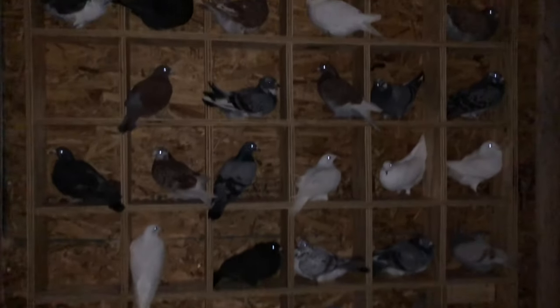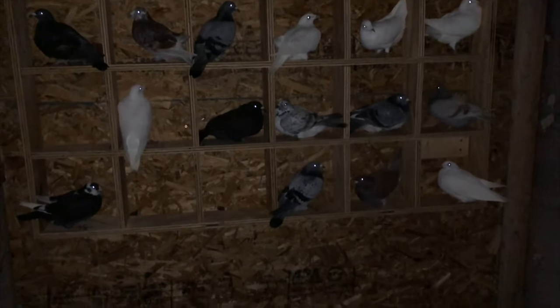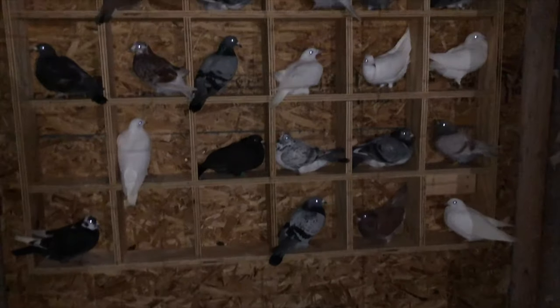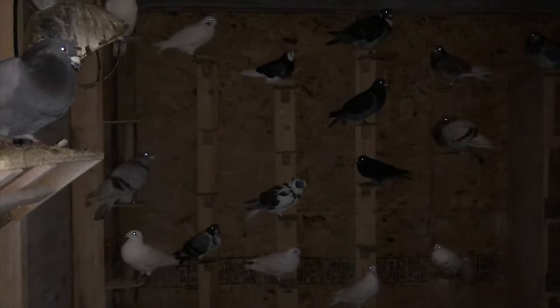Looks like they are loving it — everybody's up there. And for the cock section, nobody's up there yet because they're still on their T-perch.